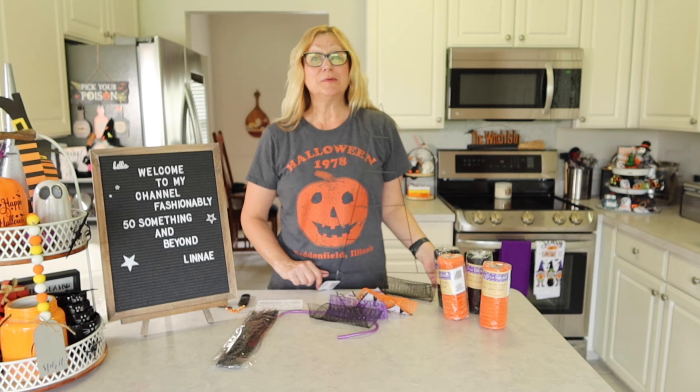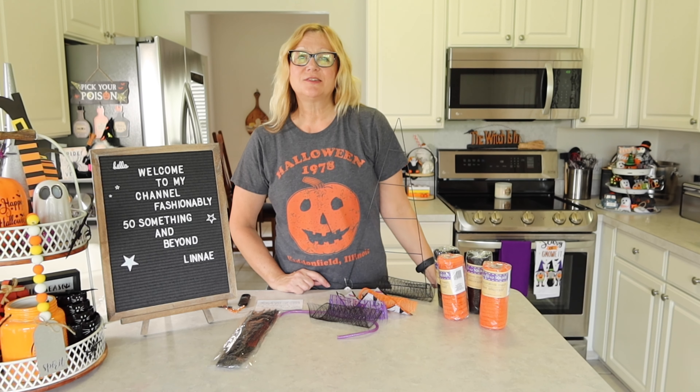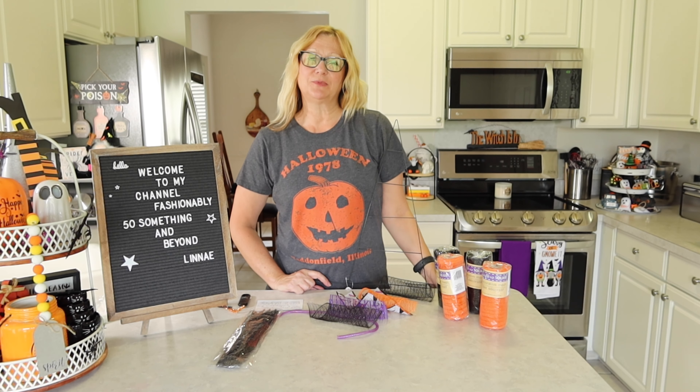Hi everyone, I'm Lene. Welcome to my channel, Fashionably 50-something and Beyond. If you like hauls, DIYs, and cooking, then you've come to the right channel.